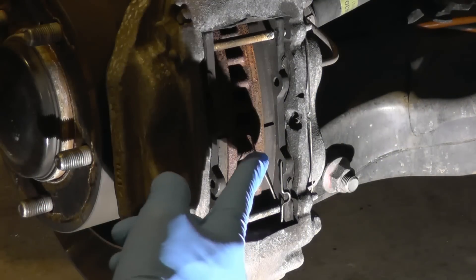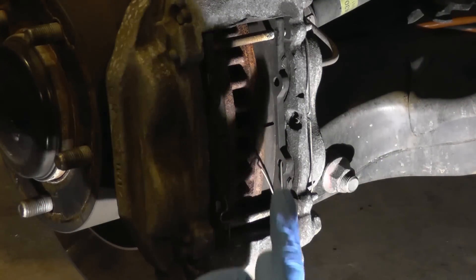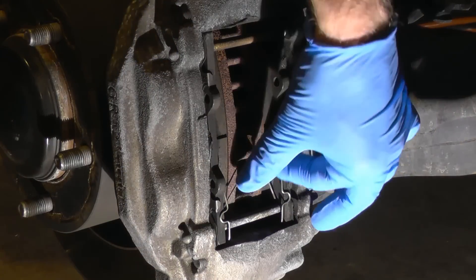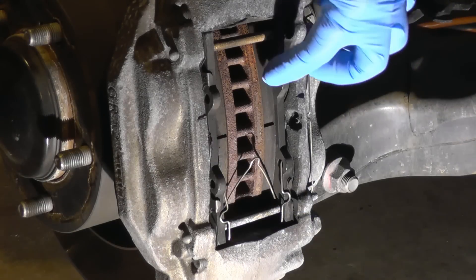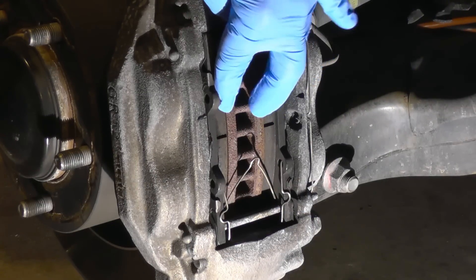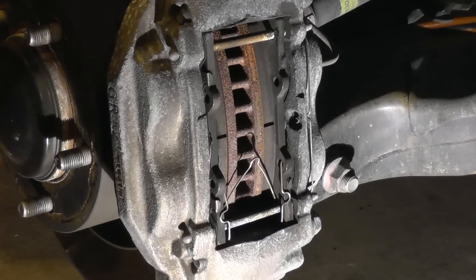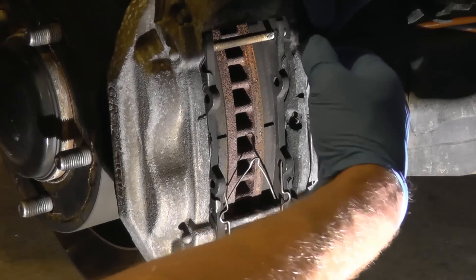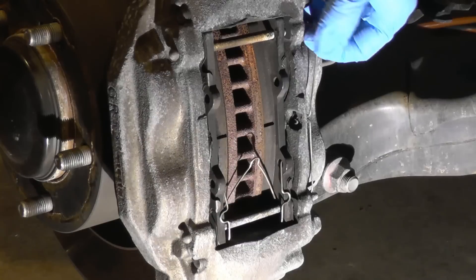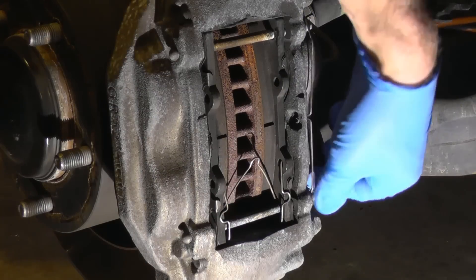There's only one spring here — this spring that pushes out the brake pad — the other one is missing. So whoever replaced it before didn't do a good job. I'm gonna start with this pin spring; it pops out and you just pull it out with your hands.